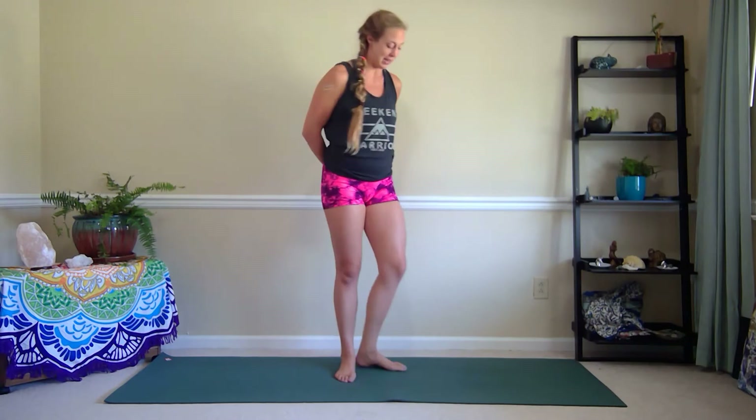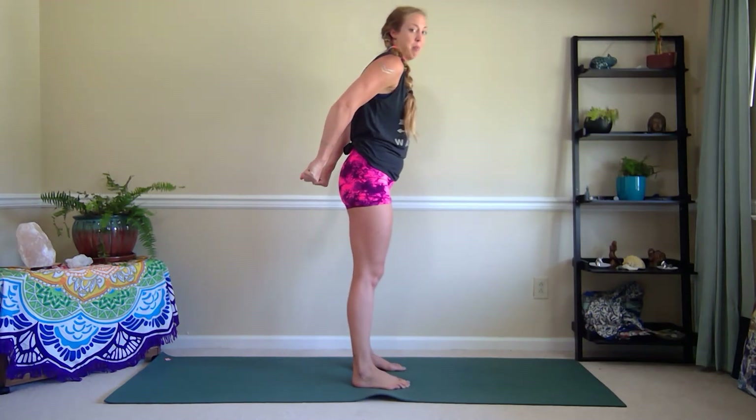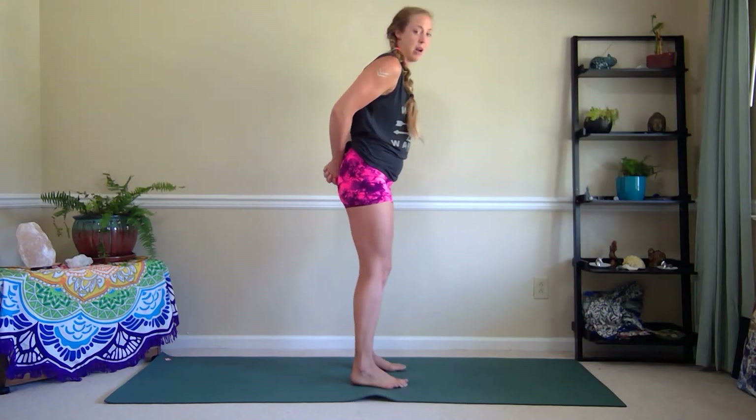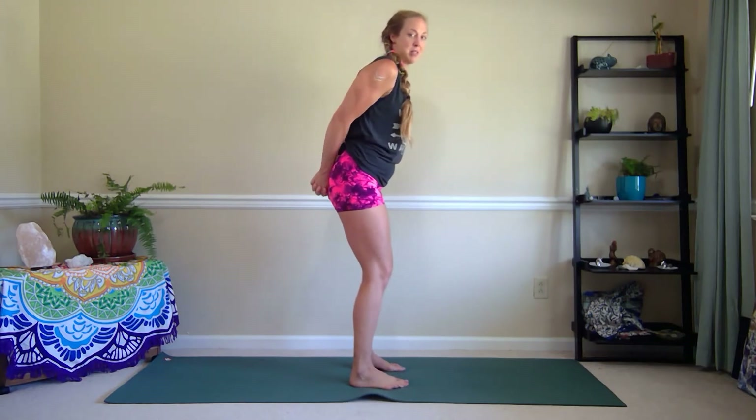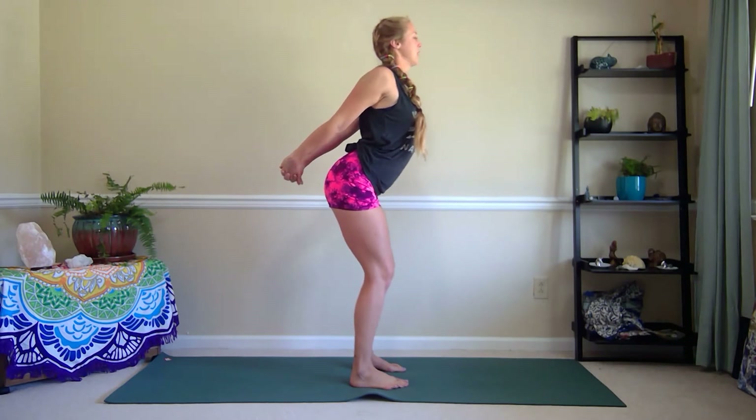Take the feet about hips distance apart and then interlace the hands behind the back. If you don't have an interlace, you can always just use a strap and pull on that. From here, bend the knees, press the palms together, roll the shoulders back and arch the back chest forward.